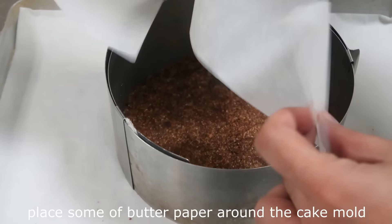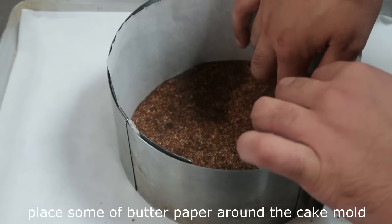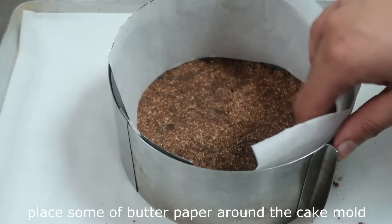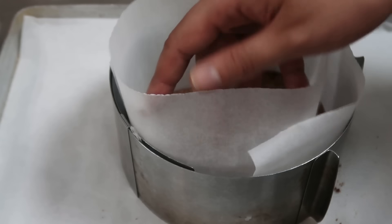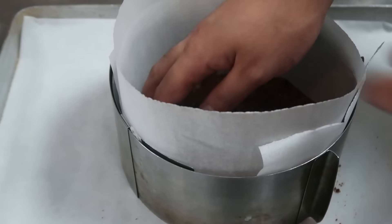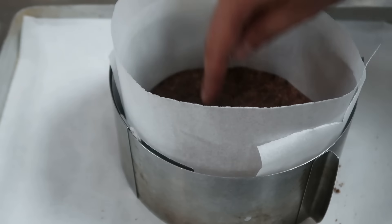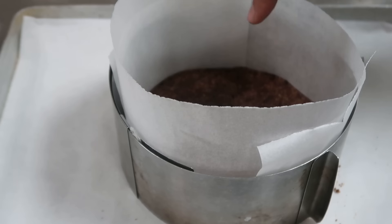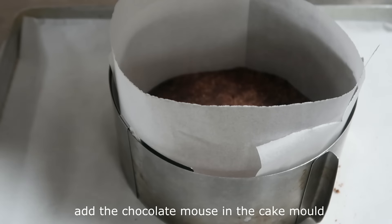Here we put the mixture onto the cake base. We put it on the cake so that it doesn't get stuck. We can also line the mold before adding the mixture, then pour the chocolate cream on top.